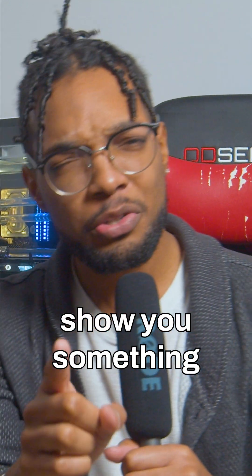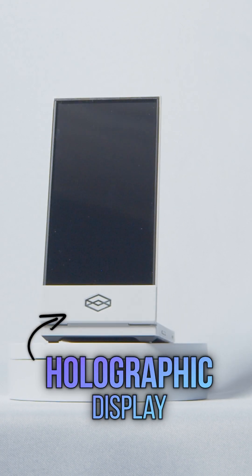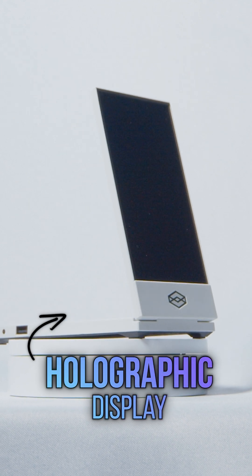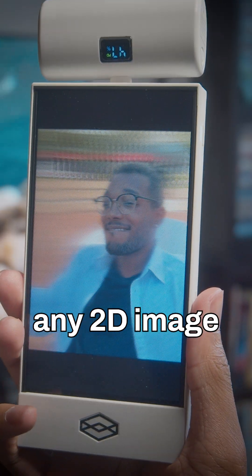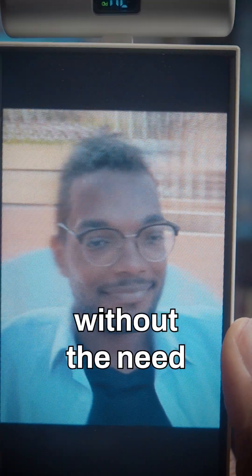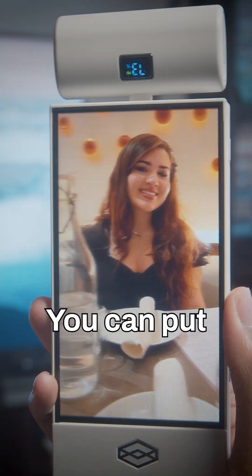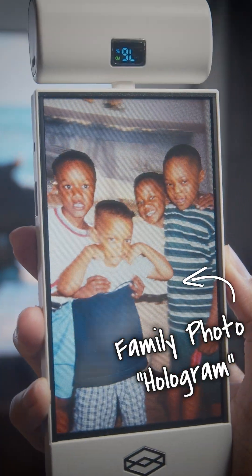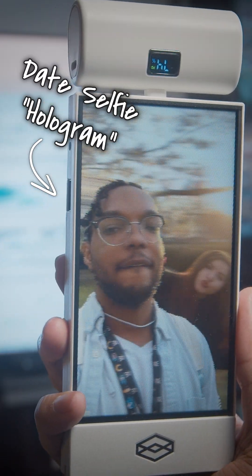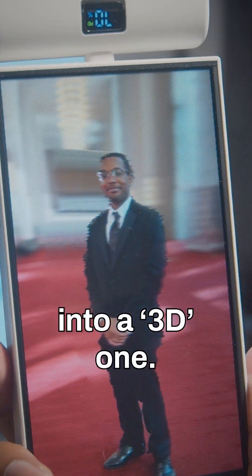Real quick, can I show you something kind of cool? I got one of these holographic displays earlier this year and this thing literally turns any 2D image you feed into it into a 3D hologram without the need for any of those 3D glasses we're used to in movie theaters. You can put family photos into this, you can put selfies, you can put group photos into this and it'll literally take your photo and turn it into a 3D one.